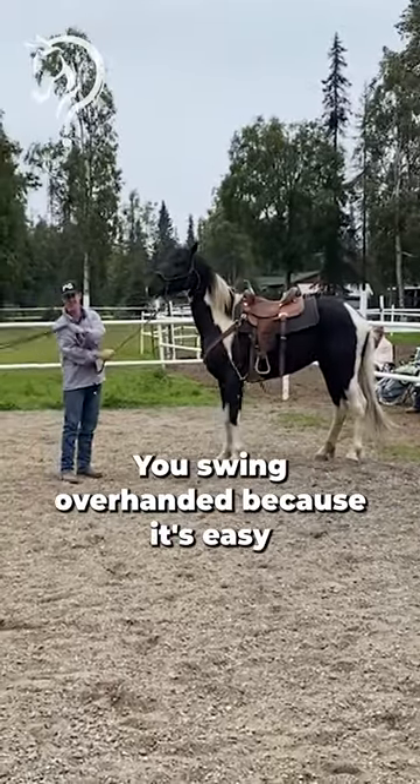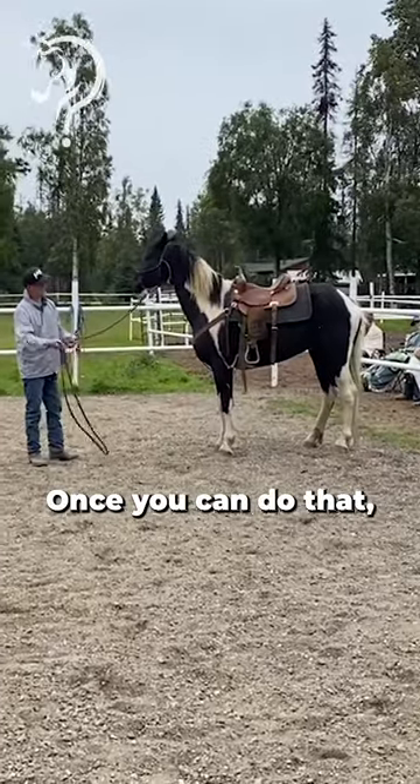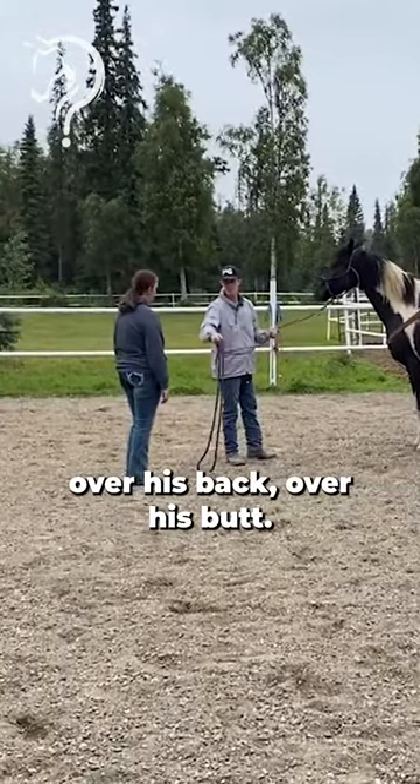You swing overhanded because it's easy to switch back and forth. And then from here, once you can do that, you're going to throw it over his back, over his butt.